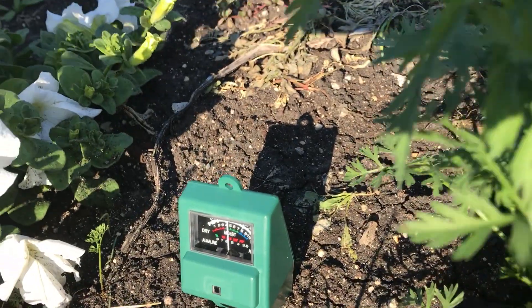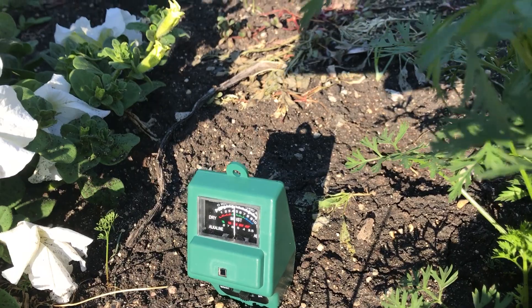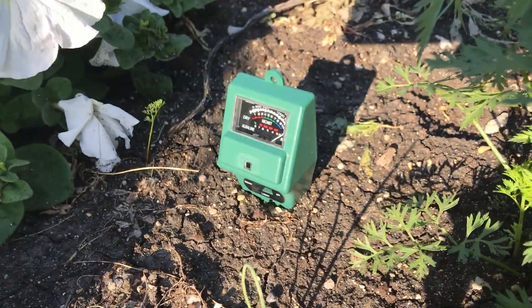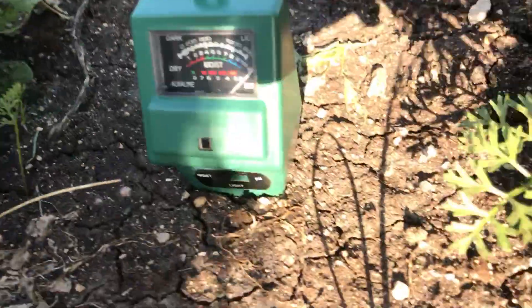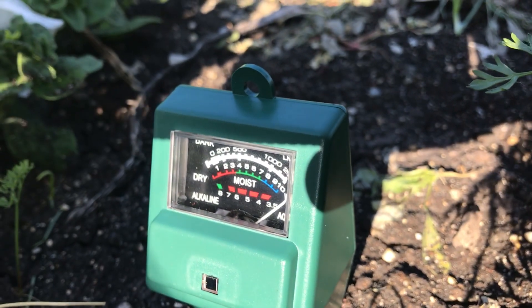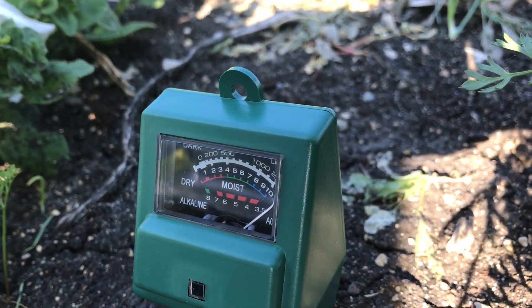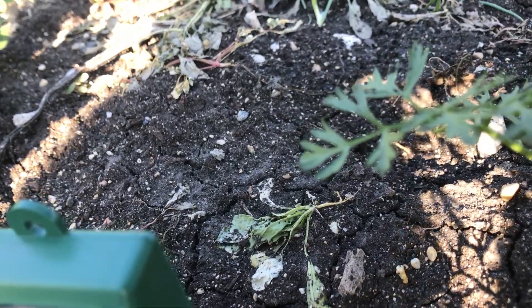Let's start off — flick it to moisture, so the little switch all the way to the left. What's it say for moisture? It looks like full — it says it's very wet. But it doesn't seem very wet though. Well, we'll have to dig down.